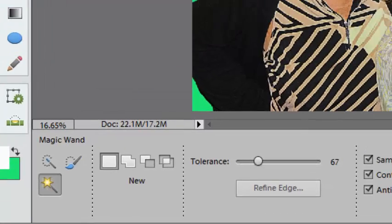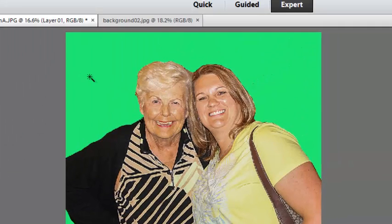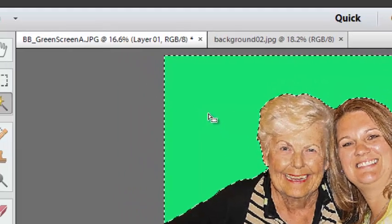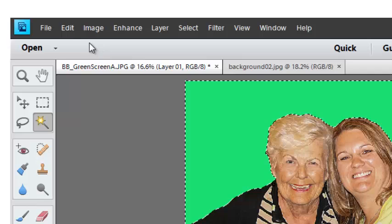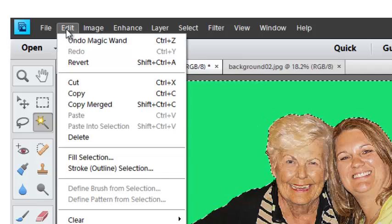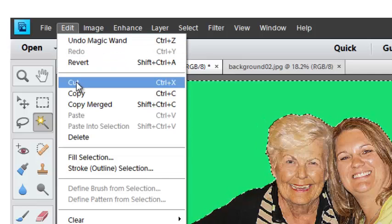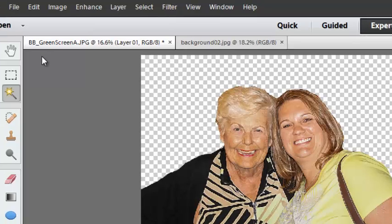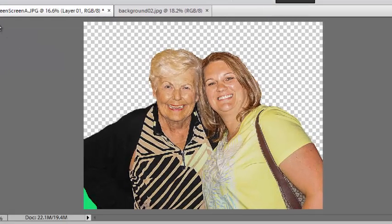Once I move the magic wand over the green area and click once, it will outline the background up around their bodies, over the top of their heads, and around the outside. At that point, you can come up to Edit at the top, come down to Cut, and you'll see the background now change to a gray and white checkerboard. That is the symbol for transparent.